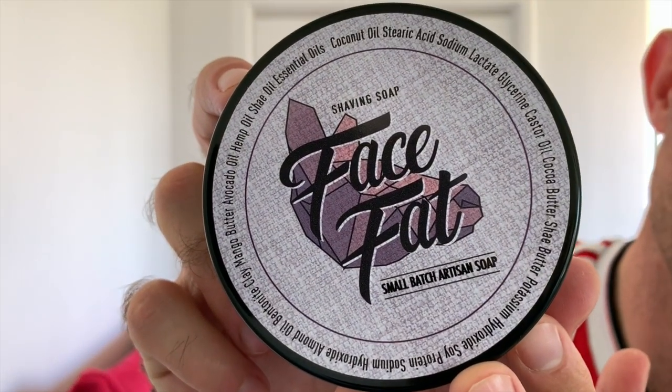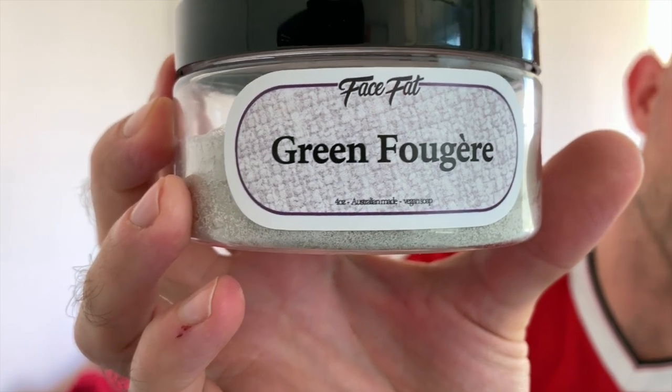The soap for today is Face Fat shaving soap. This one is Green Fougère — an Australian artisan based out of Western Australia who makes beautiful soaps. This one is no exception.